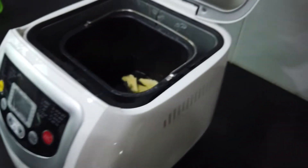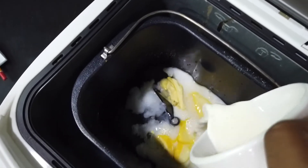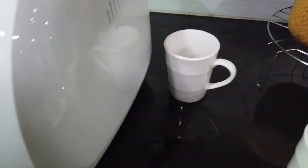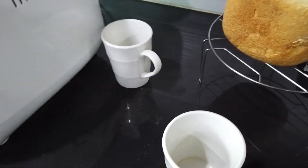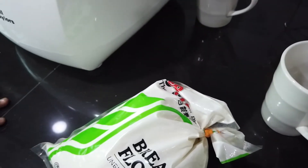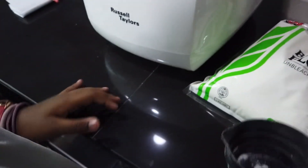Okay, next let's get the milk. Pour the milk inside — please pour softly, gently. So what we do is get all the wet ingredients in first. Then we get the dry ingredients — the bread flour. This is bread flour and we're going to use three and three-quarter cups of bread flour.